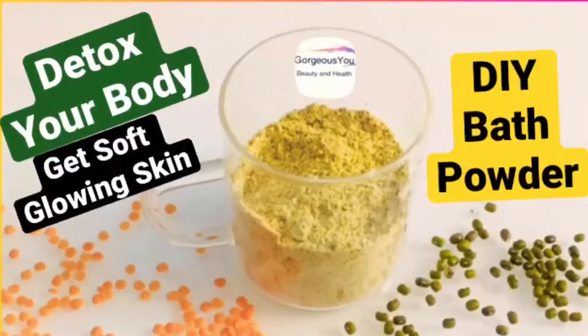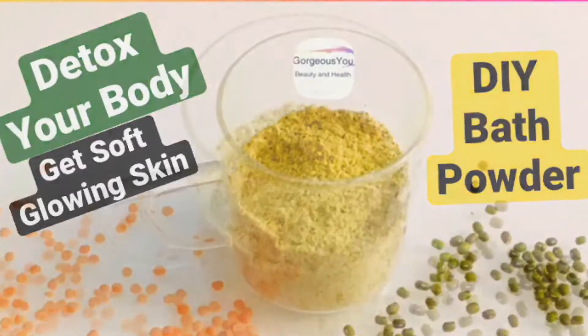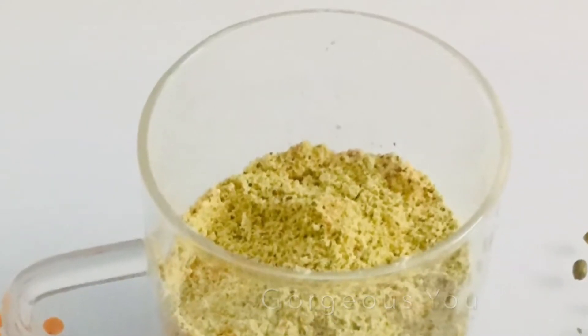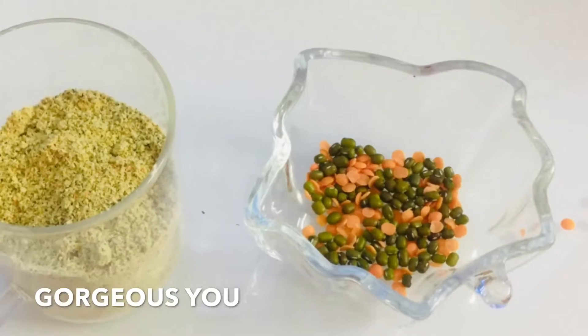Bath powders cleanse, soothe and scrub at the same time. They remove tan and dirt. If used regularly, they heal pigmentation and even out the skin tone. They can even reduce ingrown hair and hair growth with time on daily usage.